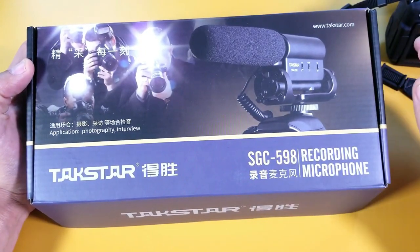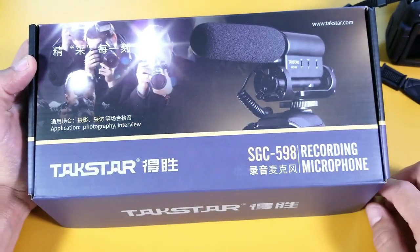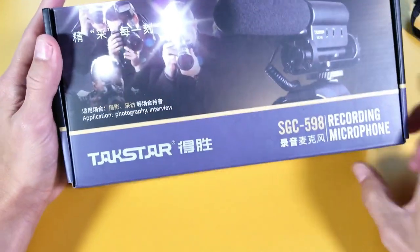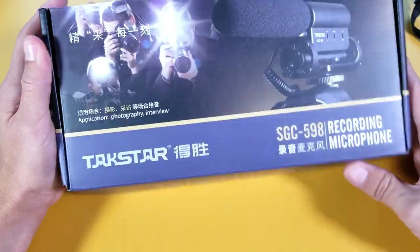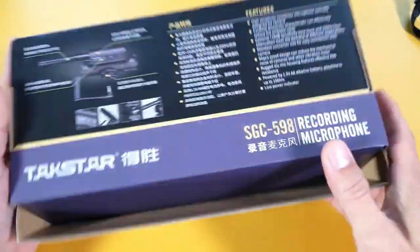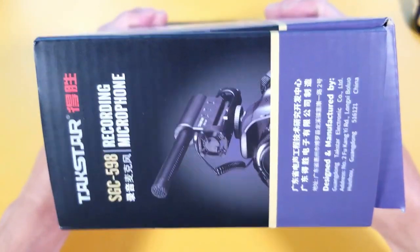Now those other two YouTube videos I just talked about — if I can find them, I'll go ahead and put the links below. So here's the box it comes with. You can see the model number here is the SGC-598.